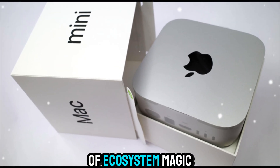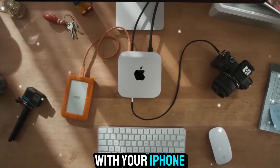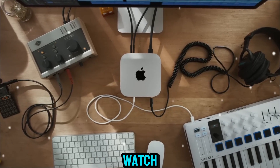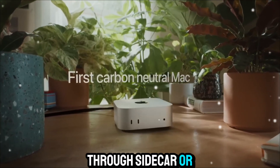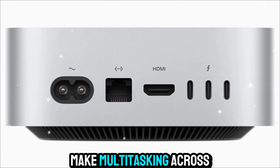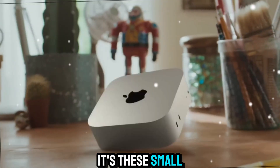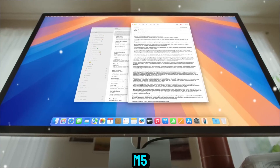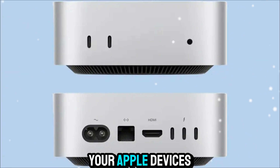No Apple product is complete without a touch of ecosystem magic. The Mac Mini M5 works flawlessly with your iPhone, iPad, and Apple Watch. You can use your iPad as a second screen through Sidecar, or drag files seamlessly with AirDrop. Handoff and Universal Control make multitasking across devices feel effortless. It's these small touches that make the Mac Mini M5 more than just a desktop — it's a smart hub for all your Apple devices.